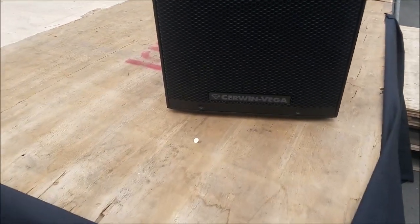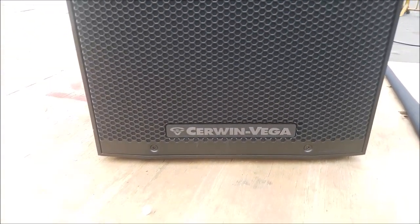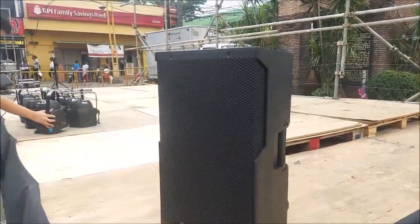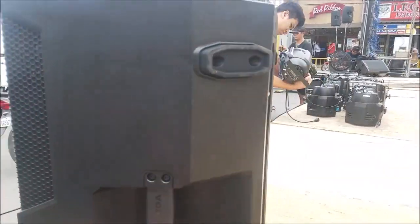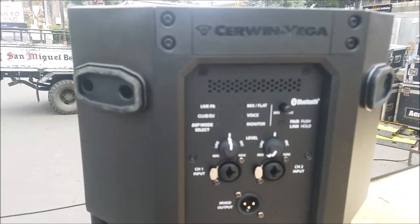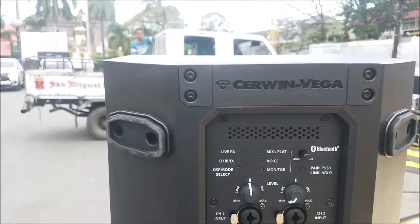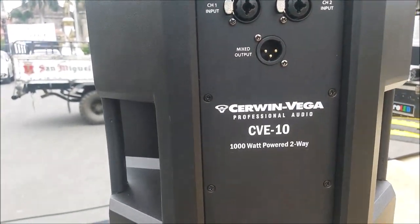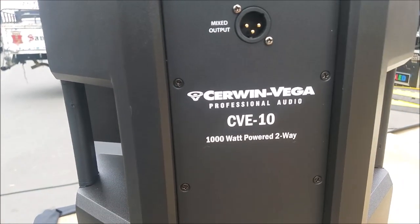Allison Mobile's newest baby is the Zerwin Vega — a very small, lightweight, portable system. What model is this? I'm fairly new to this; I've known Zerwin Vega for the past... so this is the CVE-10.